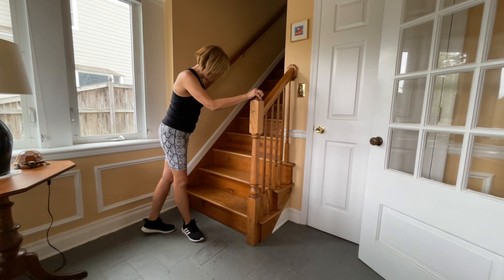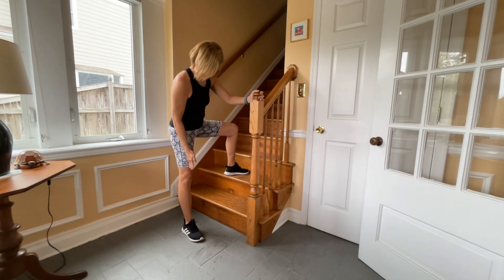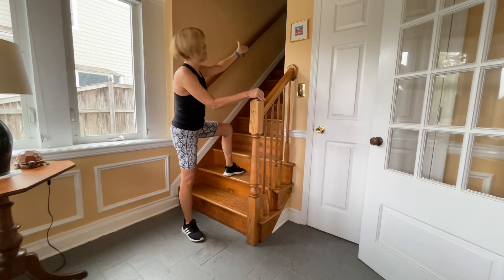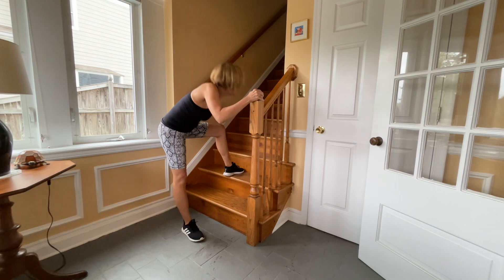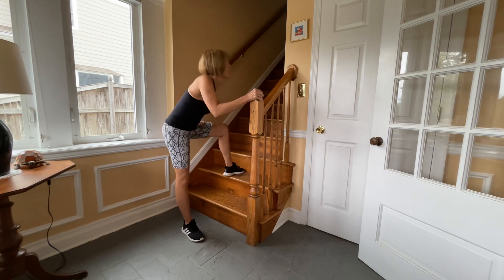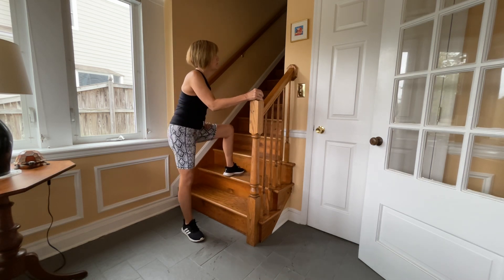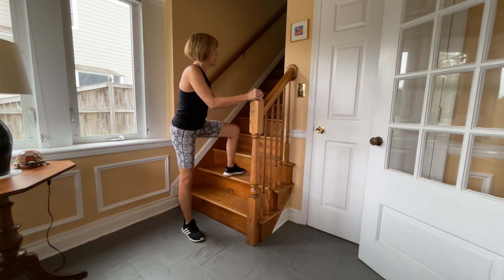Next, I call this the L feet. You're going to have the foot that's on the ground parallel to the step, and then the other one going up the step. You want your belly button in between your feet. You're going to go down and back — down and back. Same thing: side to side — one, two, three — and then a little twist — one, two, three.